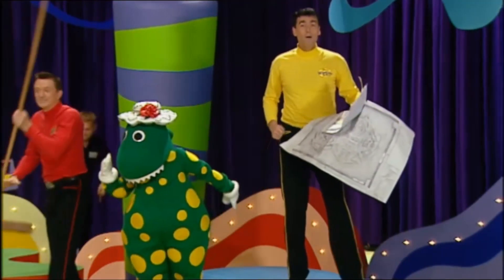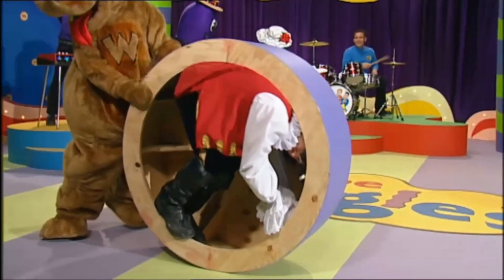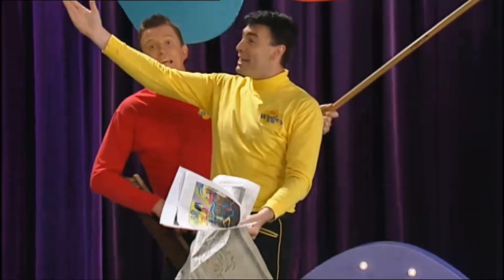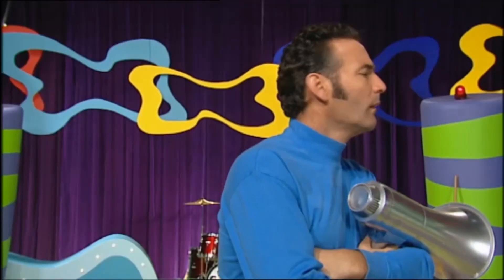Come on, let's go. We'll build it bit by bit, little by little, block by block, we're building it up. We're constructing a TV set. You can help us build it too.